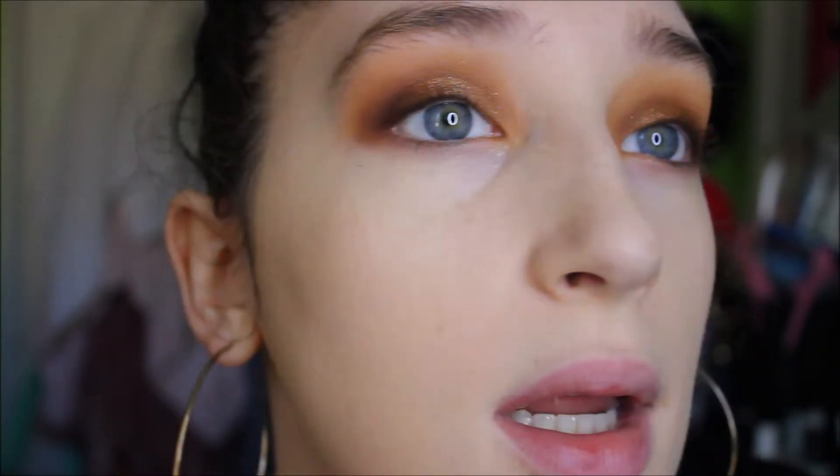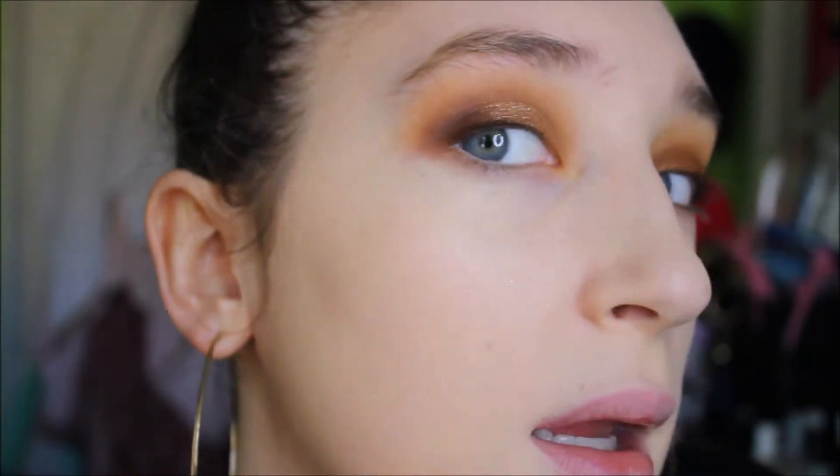Okay, before I go in with concealer let me show you what this looks like because I'm a little shocked and I like it. Sorry, I have to keep cutting in and out — my camera doesn't focus automatically. But do you see this? Right here looks really nice. I don't know, right here I see something kind of weird going on.